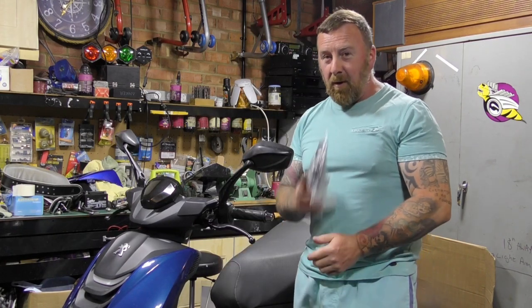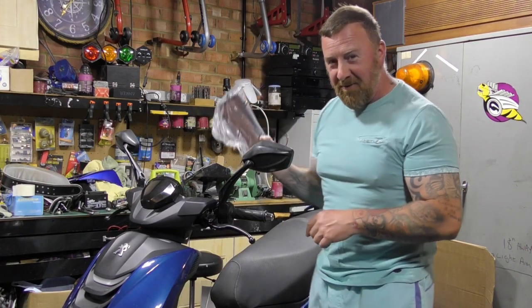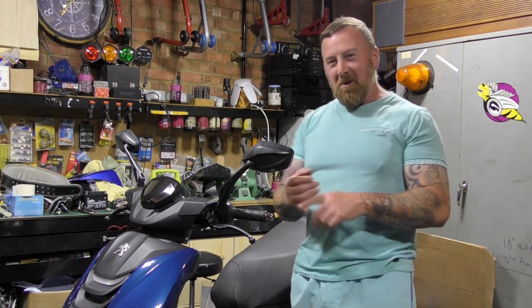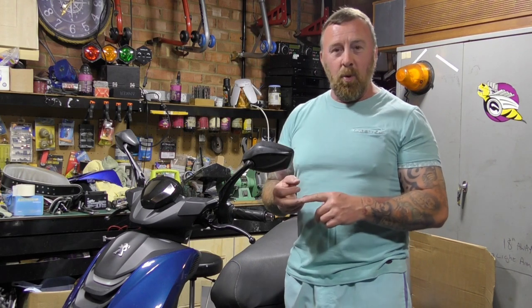So you may have wondered why it sounded a little bit throaty — because I've got the brand new air filter here which I hadn't put in yet. But the oil change was done, the spark plug was done, and I checked the water.